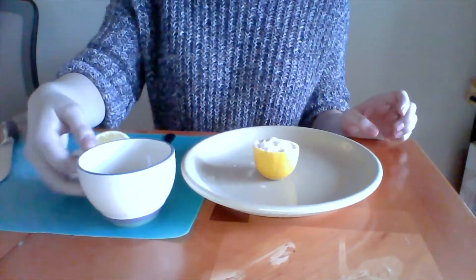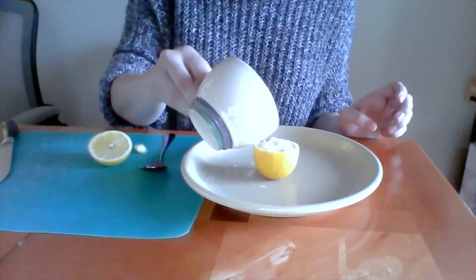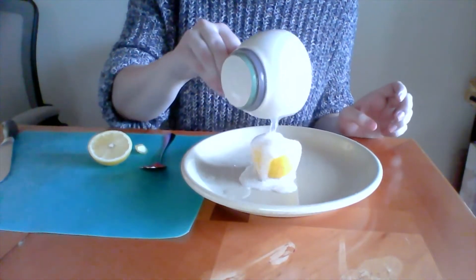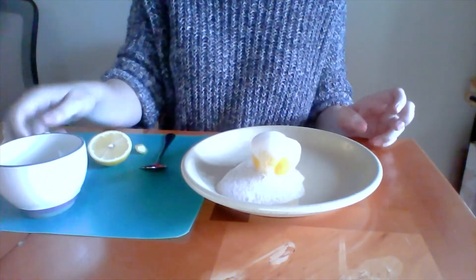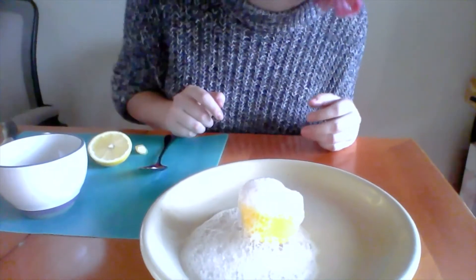Then the really cool part is going to happen when we take our cup of lemon juice and pour it all over the lemon. There it goes — there's our lemon volcano. See how much it bubbles? Pretty cool, right?